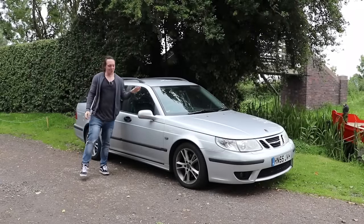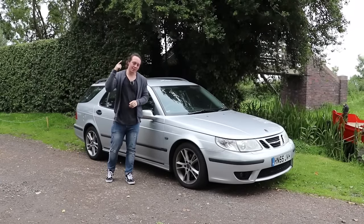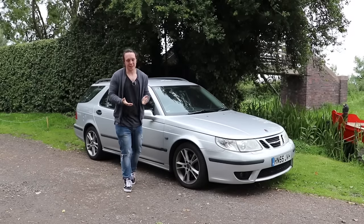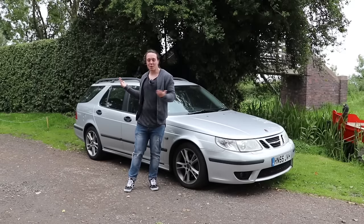Next week me and the Saab are doing the Four Baller driving event. It takes us from the Ace Cafe in London, up through Wales, up the west coast of Scotland, then across to Edinburgh — four days and three nights. We're supposed to be camping to save costs, but I don't really like tents, so I figured I've got a big enough car, why don't I put a bed in the back?